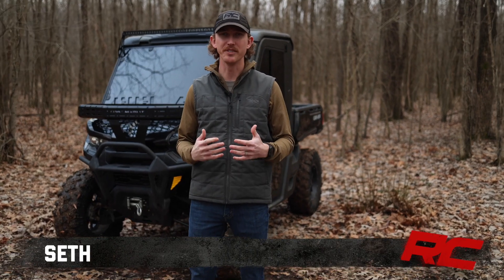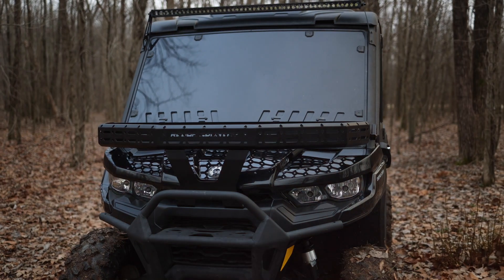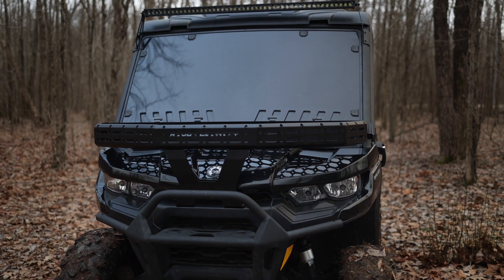Hey, it's Seth with Rough Country. The front of your Can-Am Defender is a great way to utilize the dead space for gear management, and now you can do that with Rough Country's front cargo rack.